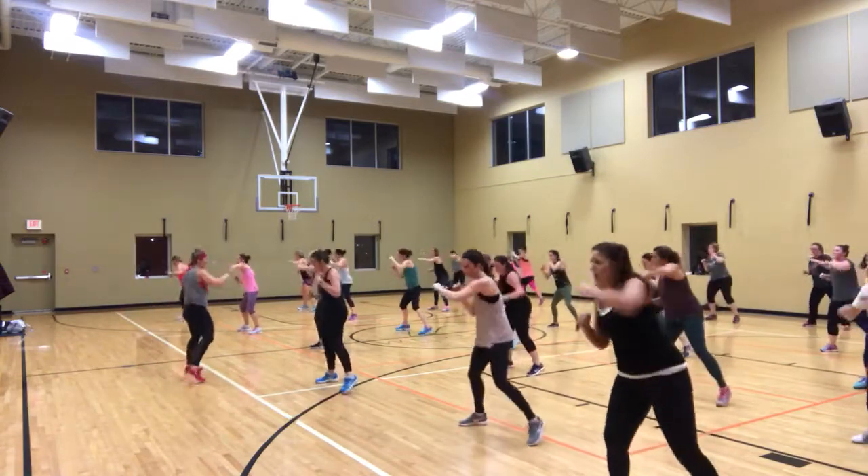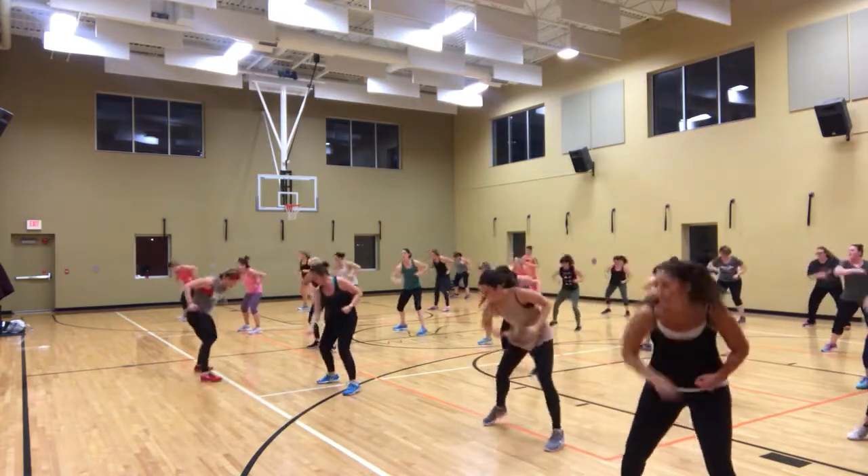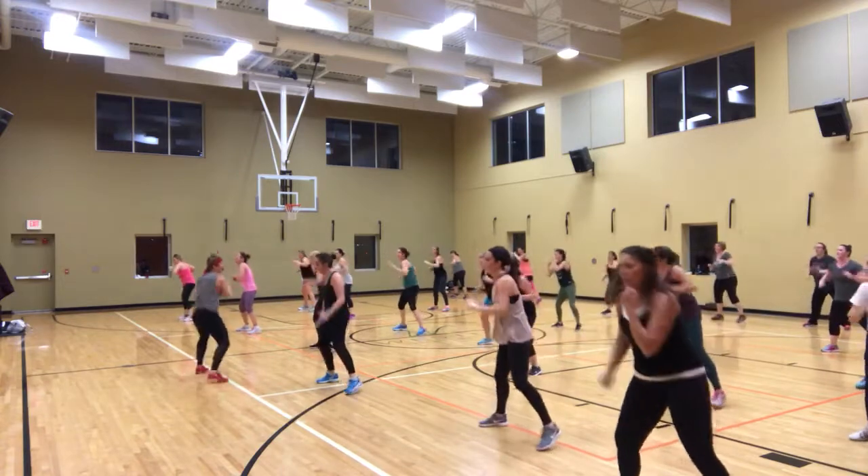All right. Last one. Easy. Single, single, double, double, eight.